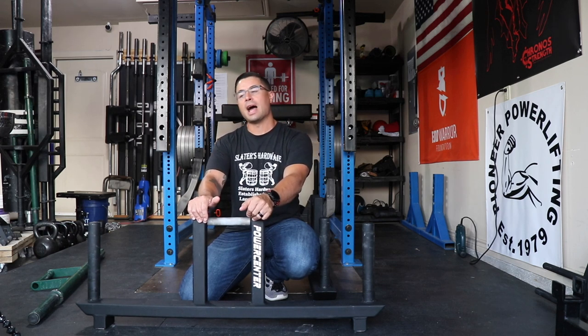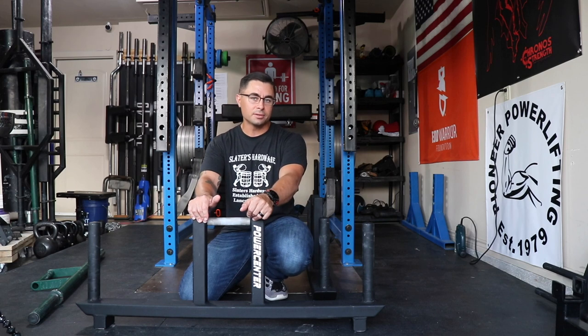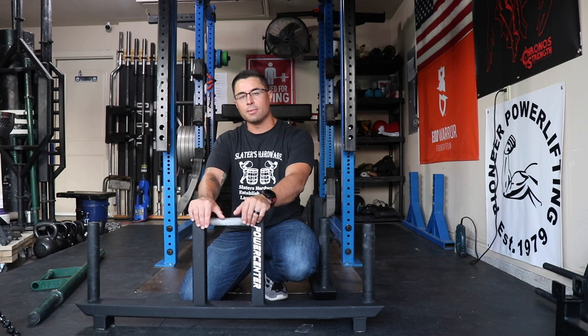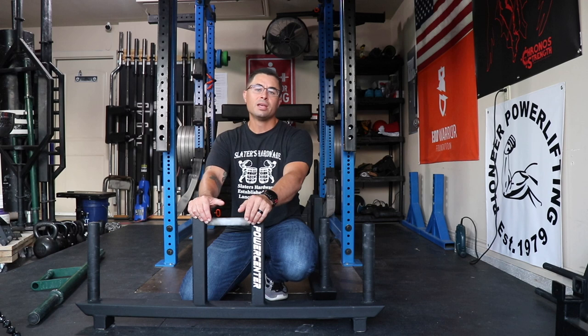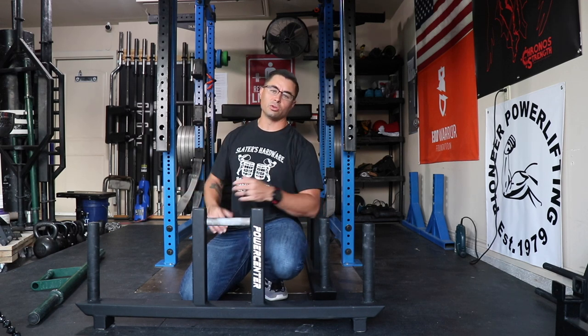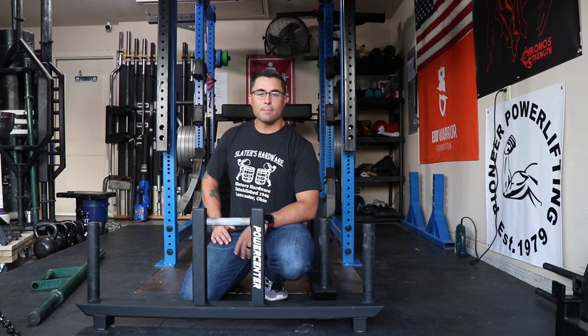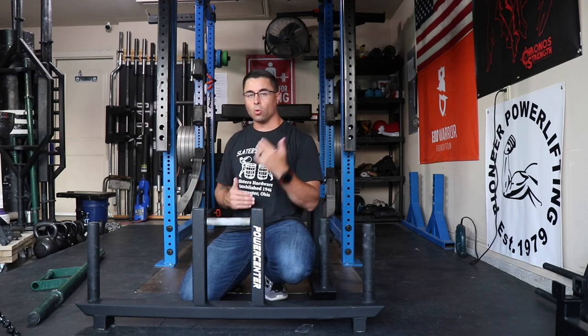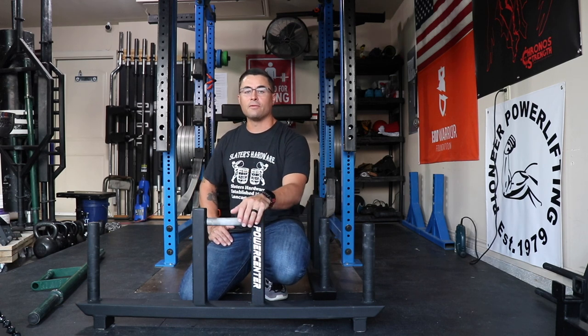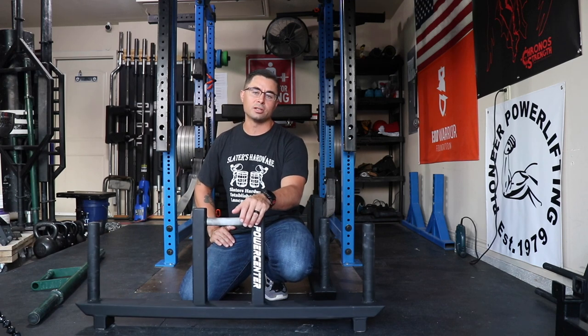Do I think it's worth it? I think it's worth $285. What I have a hard time with is the $129 shipping. I know there's nothing MB Power Center can do about that, but I just wish the shipping could be more reasonable. Go pick them up, do a group order, reach out to your local strongman community. MB Power Center is continuing to take orders right now, so even if he doesn't have stock of an item you can still place an order and wait the lead time, which is pretty low. That's my review of the Pro Economy handles from Mike Bartos Power Center.